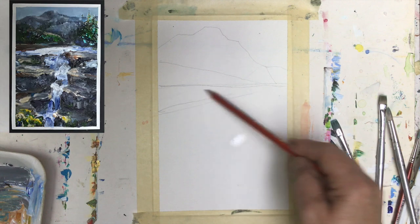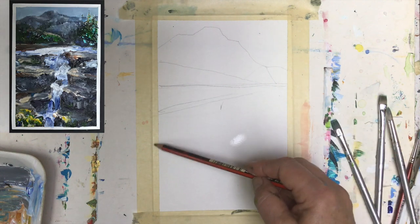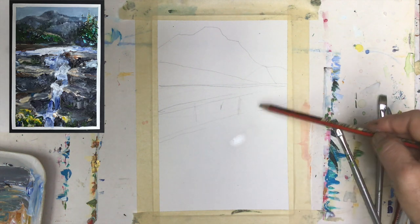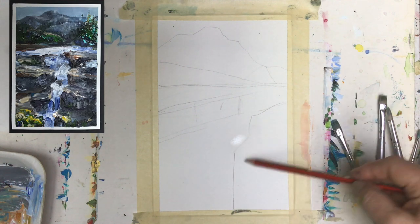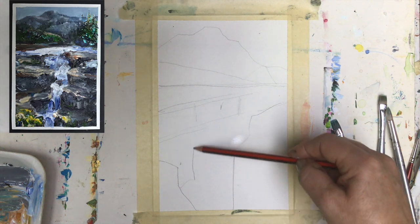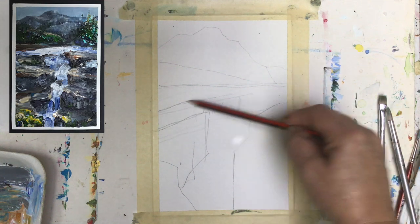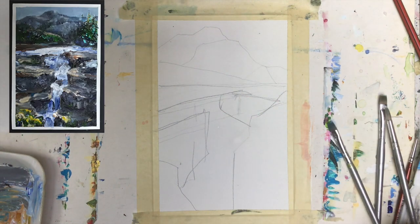Let's see — that will be a stream, then we have here the layers of the rocks. I think we'll put another rock here, like you see the wall, then we'll have something happening here. Then we have another layer here and I like this layer coming here, so it's quite a bit already to show.